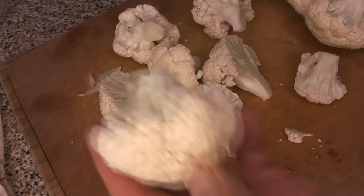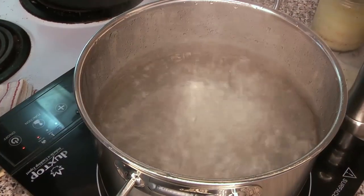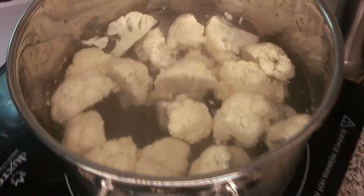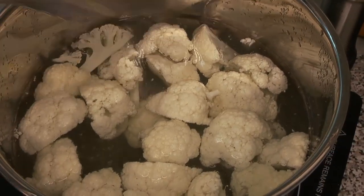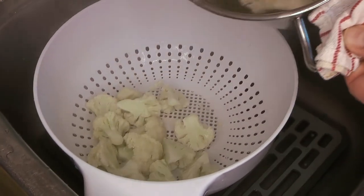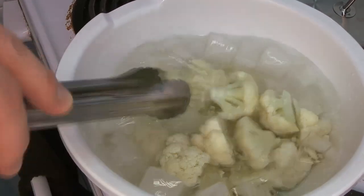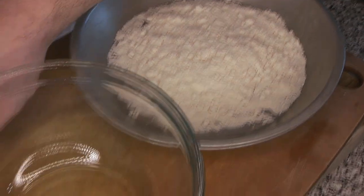For the cauliflower, we want all the pieces to be roughly the same size — not too big, but not too small or they'll fall apart. Be careful not to cut through all the branches so they hold together. Then we're going to blanch them very briefly in good hot boiling water until the outside looks a little bit cooked but not all the way through. They'll cook fully in the deep fryer. We take them out and immediately put them into an ice bath so they stop cooking right away.